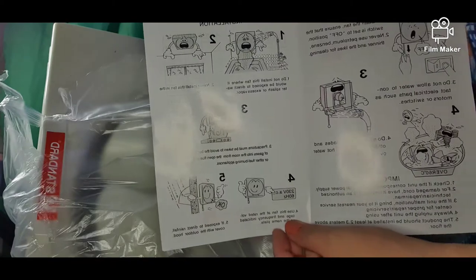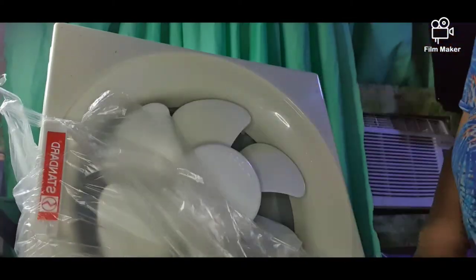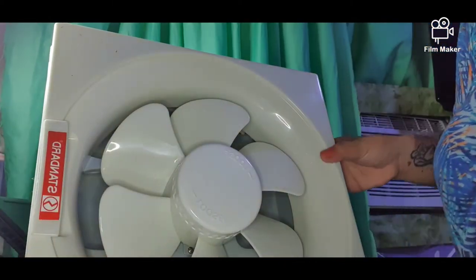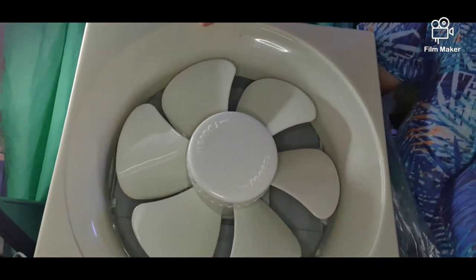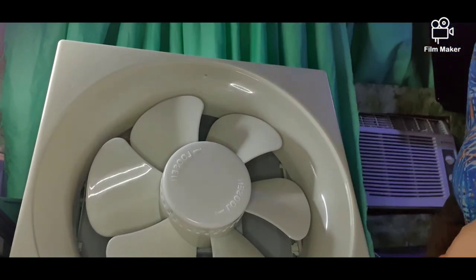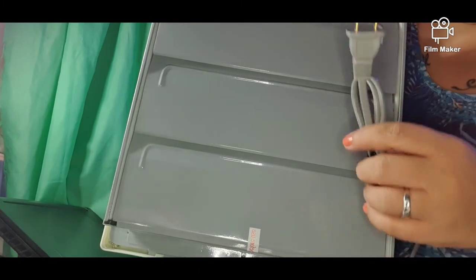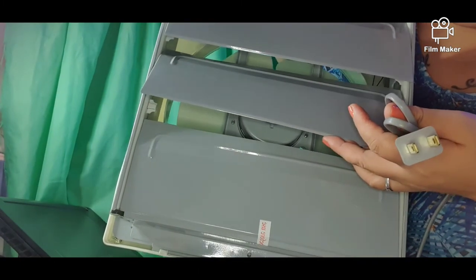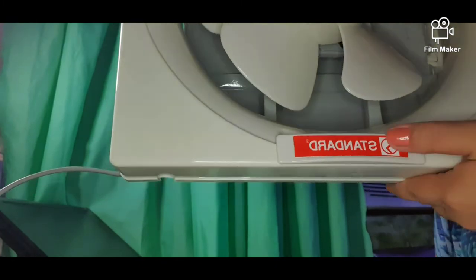The instruction manual is very simple and it's in English, so I think it'll be easy to use. So this is how it looks — I think the size is 10. You can see the side and the back. I think what happens is every time you plug it in, these flaps open so the smell can go out. The brand is Standard.